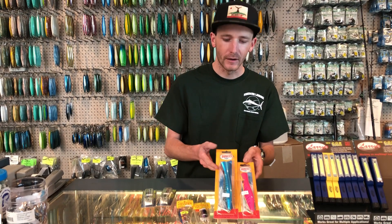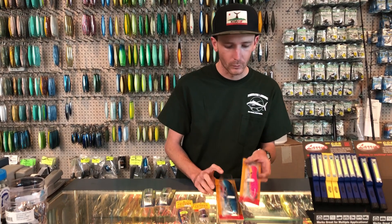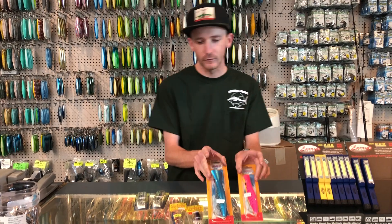So for poppers, these are going to be the two best sizes. This is the Halco Rooster Popper 160 and the Rooster Popper 135. Color doesn't matter, but those are the sizes you want.